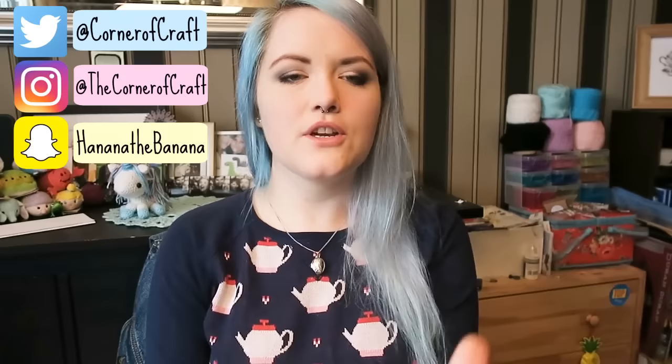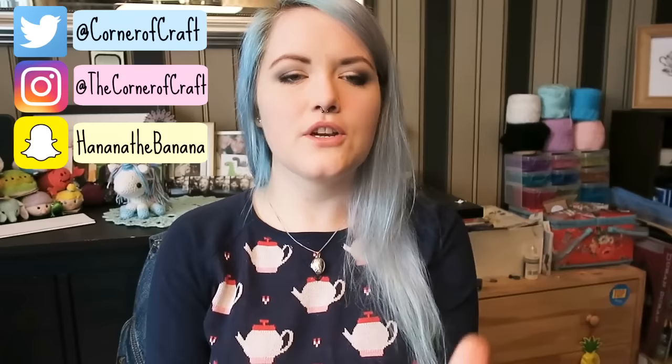Today I'm going to show you how to make these really cute wrist warmers. It's the perfect time of year for wrist warmers because it's starting to get cold. They're really easy to make and ideal for people who have never crocheted before, which I know sounds crazy, but they're super simple.